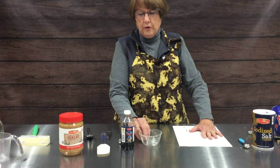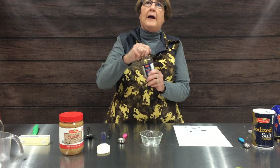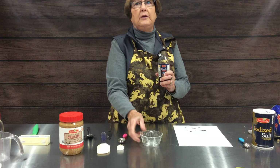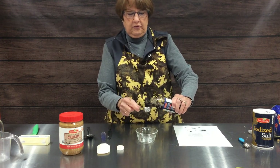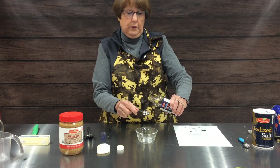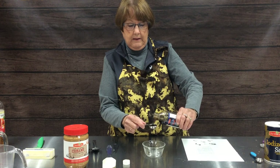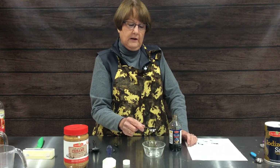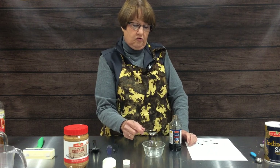The next ingredient we're going to measure is vanilla, but this would apply to any of your extracts — almond, food coloring, anything liquid. We're going to measure it over a container other than the one we're cooking or baking in, so you won't accidentally add any extra.